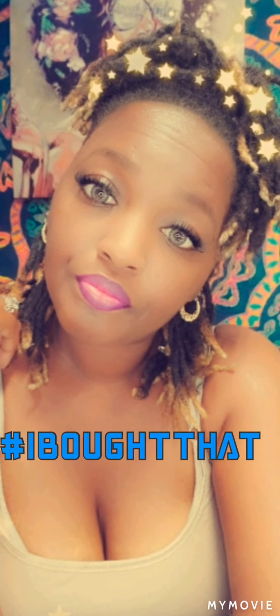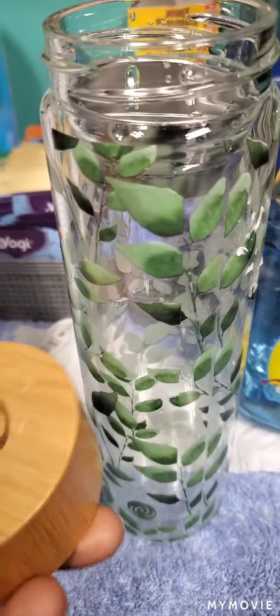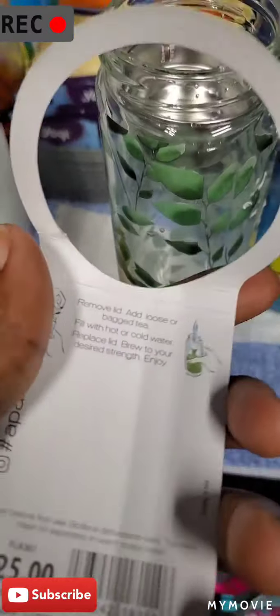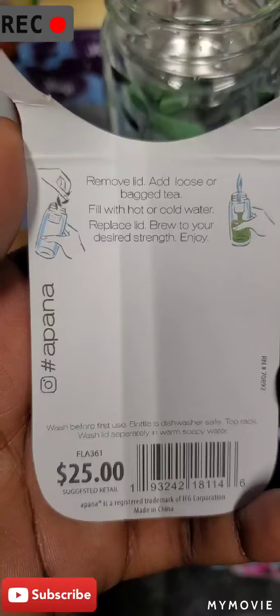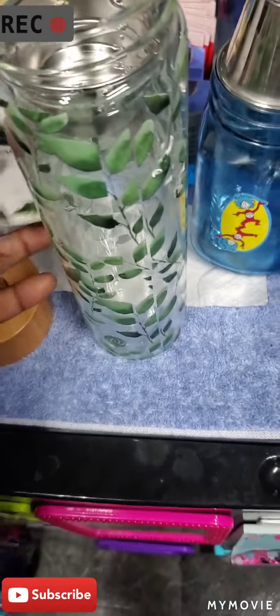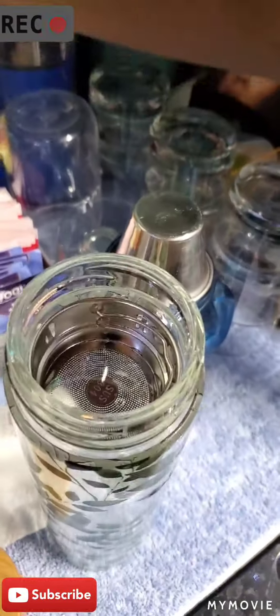Hello everyone, hope you have been safe, happy and remembering to make memories. This is a quick little six-minute video showing this little tea thing I got — it's like a tea canister right here. I'm showing the name, saying what it is, what it do, and those are the components that came with it.